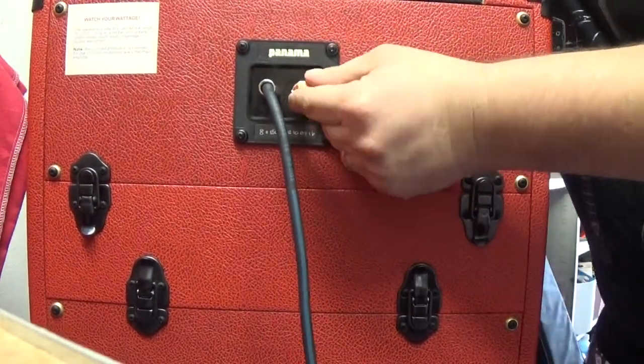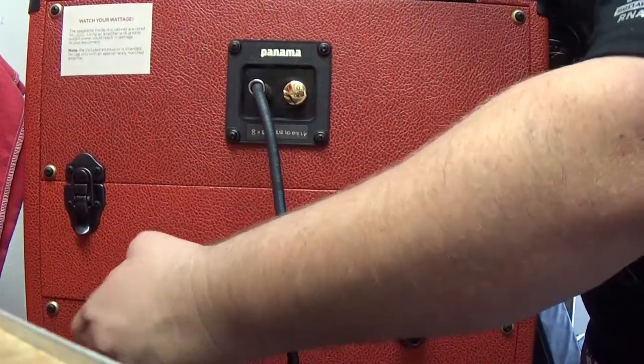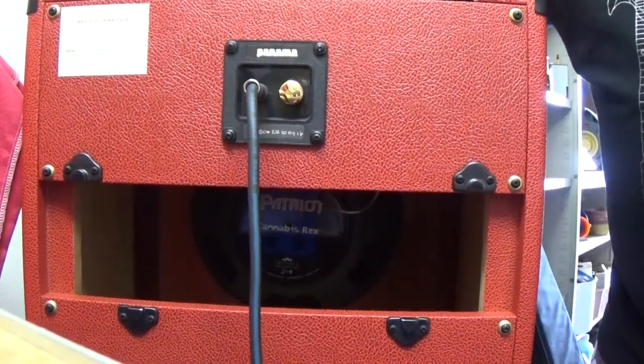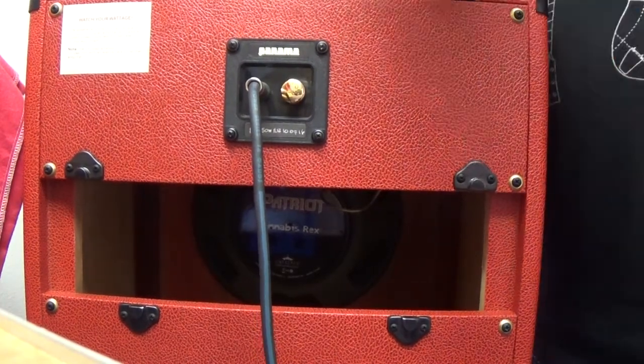You got your attenuator right here, which is what turns down the volume. And if you're the type that likes an open back, this right here pops right off — you got half open back, just like that. It's really slick. Everything fits tight, goes together well.